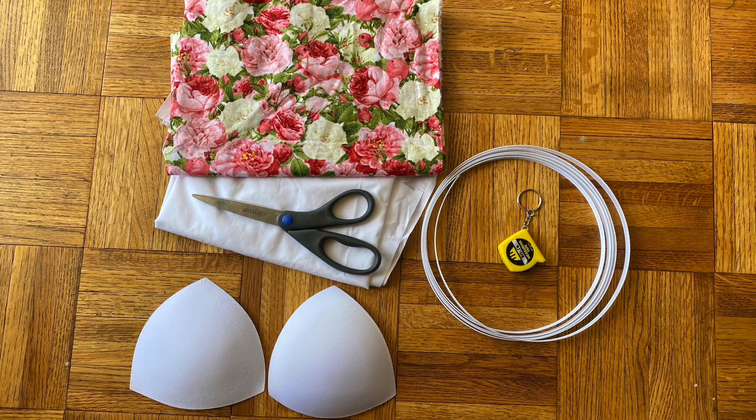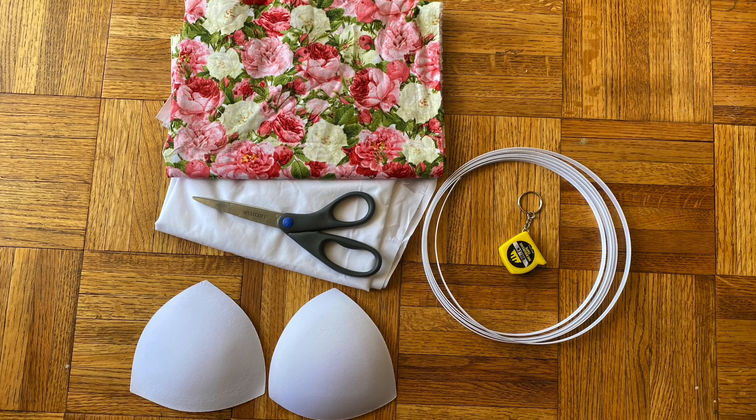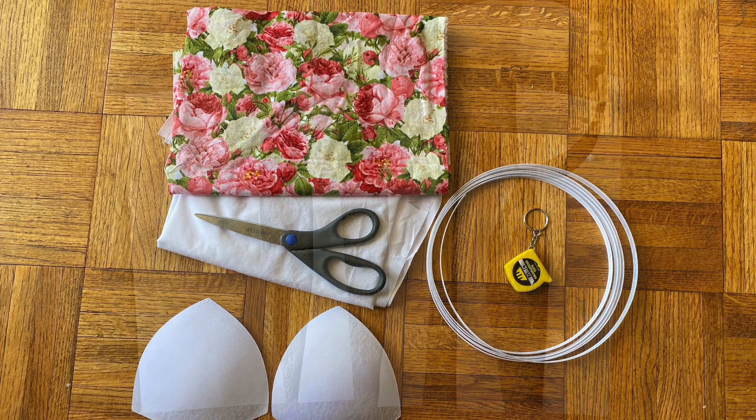For the materials I used two different pieces of fabric, scissors, sewing machine, measuring tape, bra cups on a white bra, and paper for the mold.